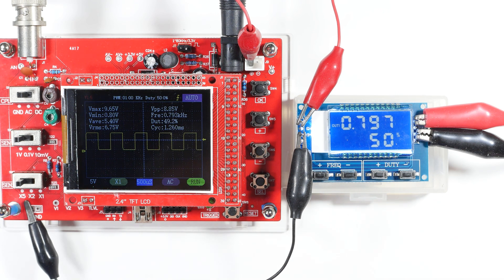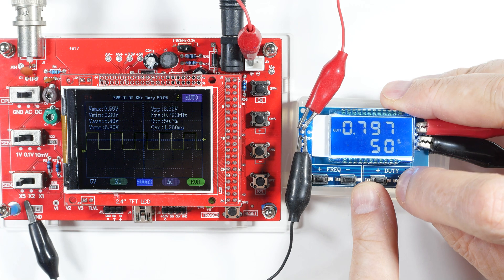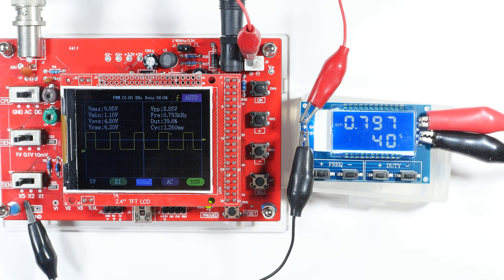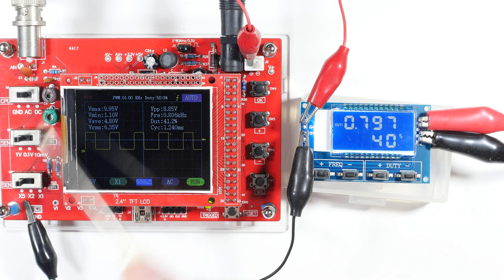Let's try some different things — it's all precariously balanced here, so hopefully I won't knock anything off and fry something. Let's go down to 40 percent duty cycle, and now we're showing 40 percent.